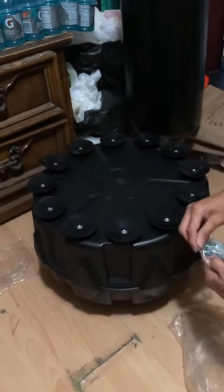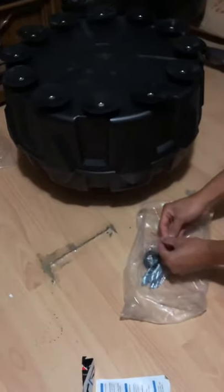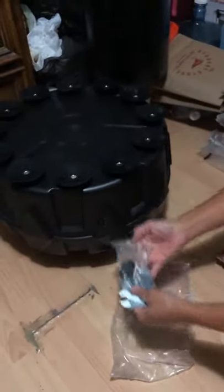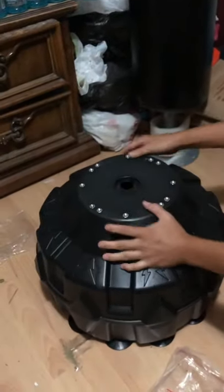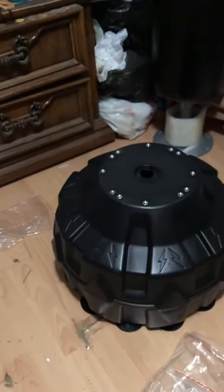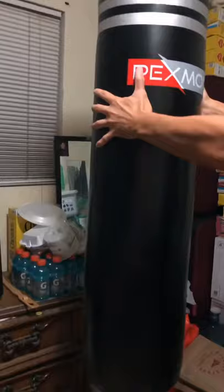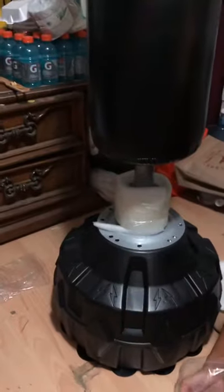This one comes with a wrench — like two, I mean three of them. Right here is where you put sand or water. You put this on top of it, then you just screw them up, put the screws in. And that's it.